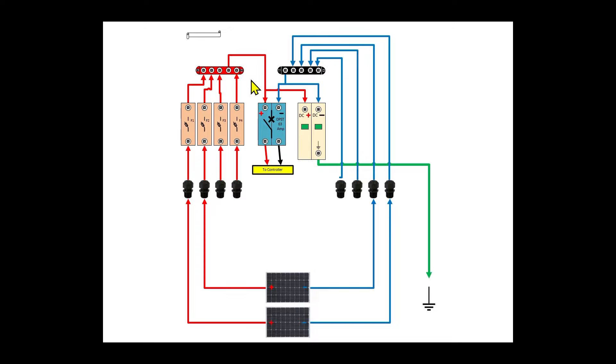In parallel, the voltage stays the same and the amperage increases. The problem with that is wire size — if you have panels exceeding the amperage rating of your wire, you could create a fire hazard. So combining things in series keeps the voltage higher for easier controller startup and keeps amperage lower, allowing for a smaller wire gauge.